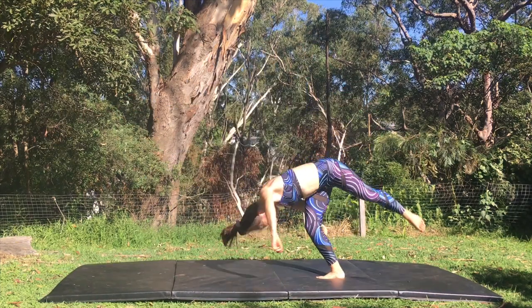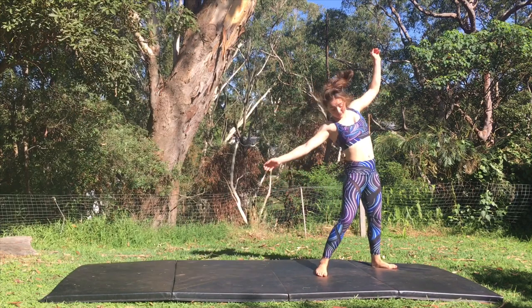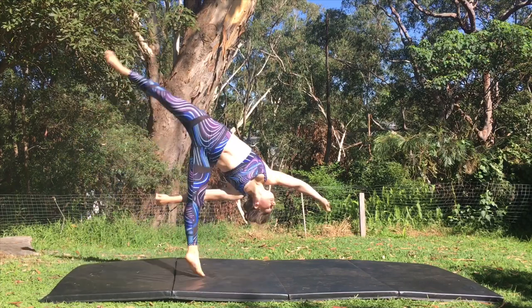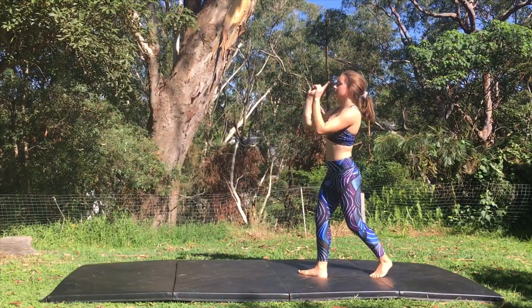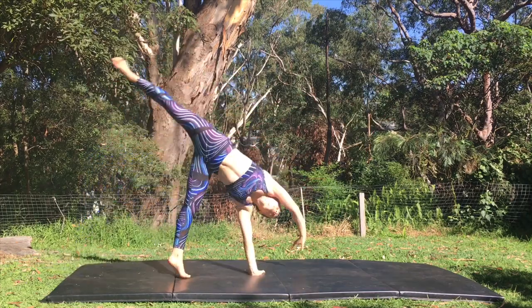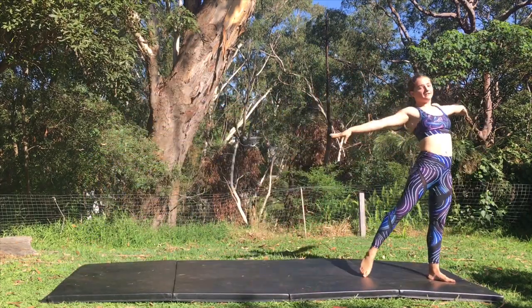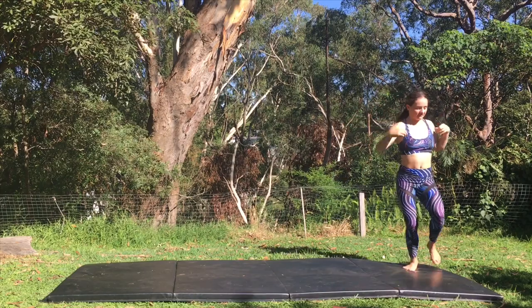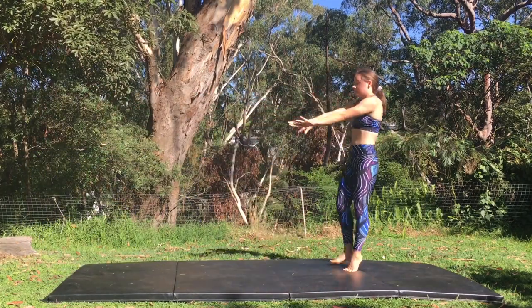Twisting your hips in a side aerial is the fourth mistake. It may not be as much of a big deal in another sport but in gymnastics it's really important to keep your hips square and finish facing the way that you came. You may find yourself doing this if you practiced cartwheels to start. An easy way to get into the habit of keeping your hips square is by looking at the ground the entire time and by practicing step-in cartwheels.